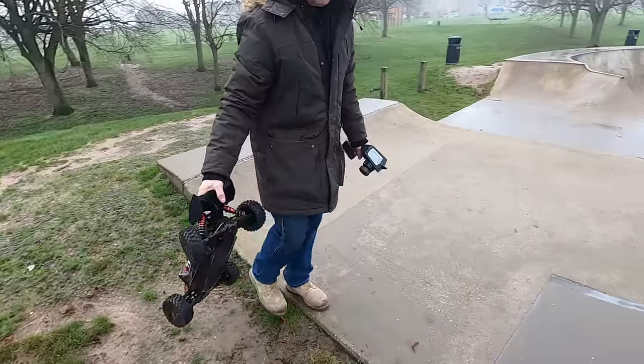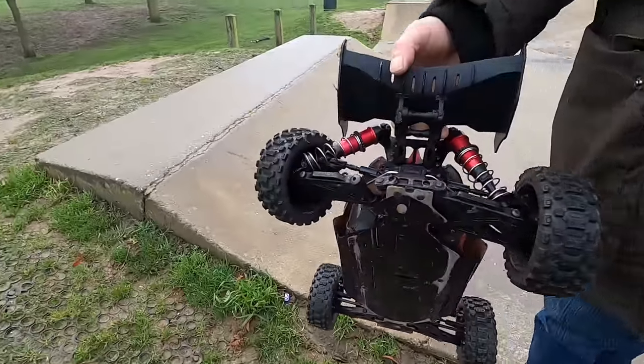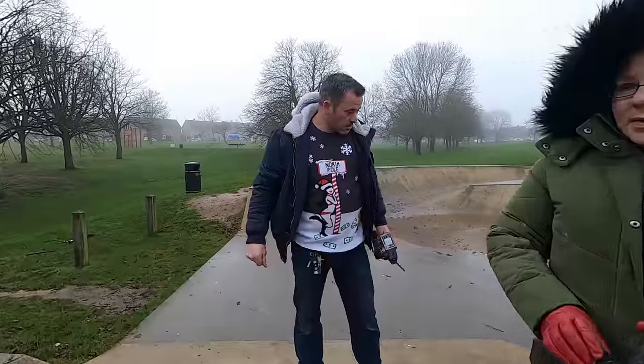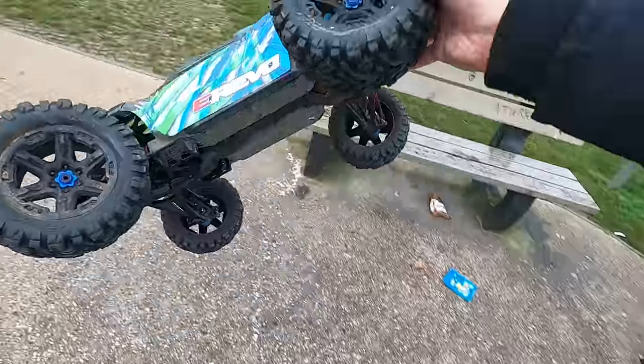Onto the E-Revo now. We just missed it — Martin aired it out off of that, landed, and broke the Typhon. Let's have a look at that. It nearly got me at the same time. Next, let's rip the E-Revo 2.0.